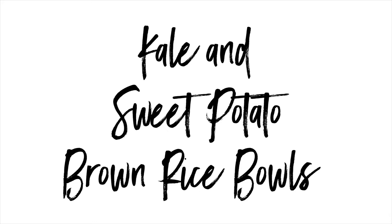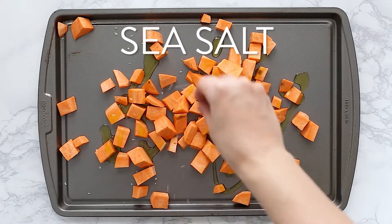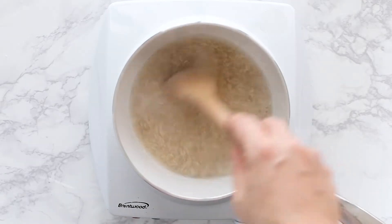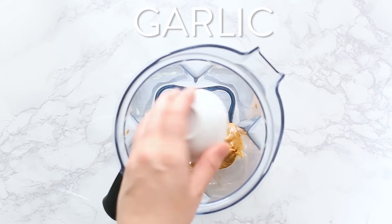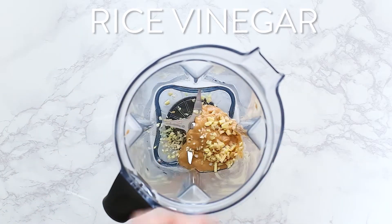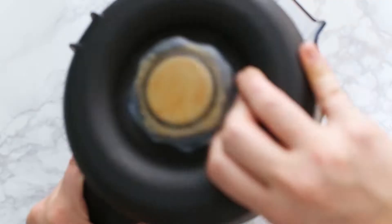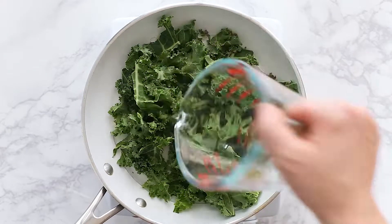Lastly, let's make the kale and sweet potato brown rice bowls. Roast your sweet potatoes for about 30 minutes — best done ahead of time. Cook your brown rice according to package instructions, then make your peanut sauce by blending peanut butter, garlic, fresh ginger, rice vinegar, low-sodium tamari or soy sauce, maple syrup, and cayenne pepper if you like things spicy. Prepare your kale by steaming, blanching, or sautéing it.